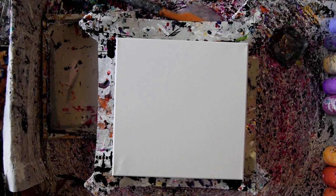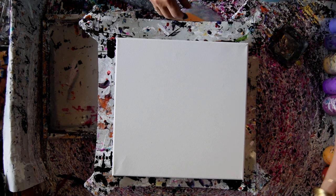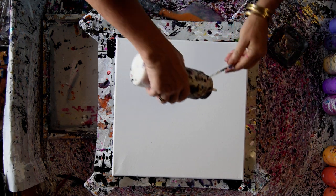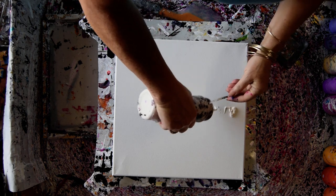Hello again. This is Priscilla Batzell in Spring Hill, Florida at Expressionist Fluid Earth Studio Gallery, in the mood to use some Prism Pores Primary Elements — in this case some Chantilly Lace.